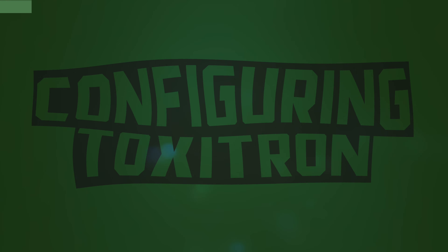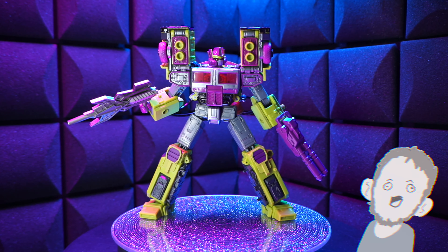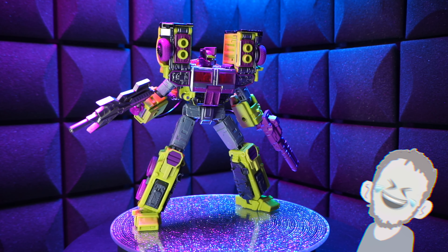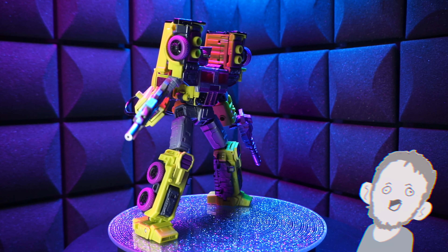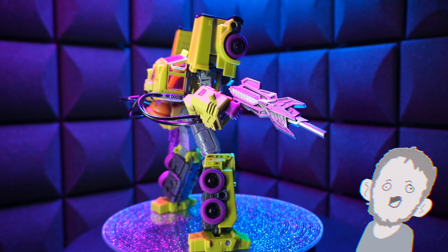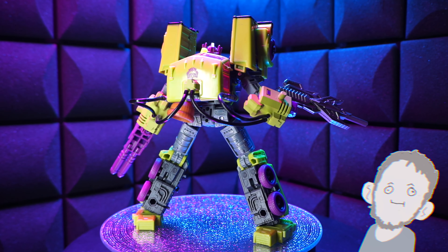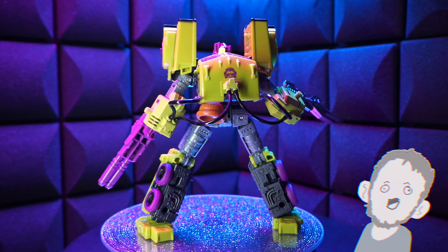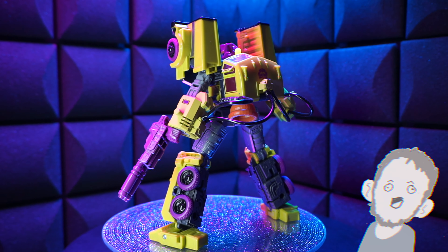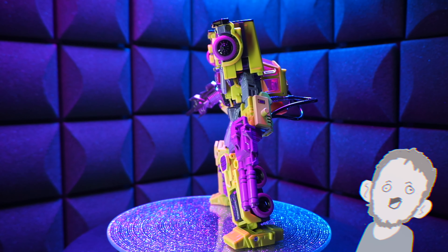I'm going to build up my ideal Toxitron and show you guys what it looks like. Pretty cool, right? He's interesting now — he's got wires, he's got gap fillers, he's got a crazy sword weapon, different kneecaps. Do I hope we get a better Toxitron in the future? Yeah. I love Toxitron. I'll take as many as you could force down our throats, Hasbro — just take this into consideration. Toxitron. Most people dig Toxitron. Just putting that out there.